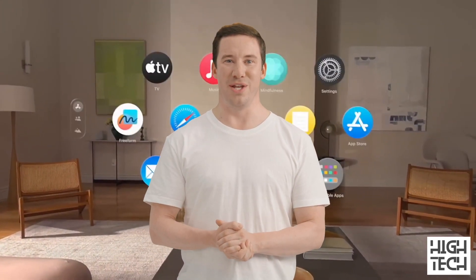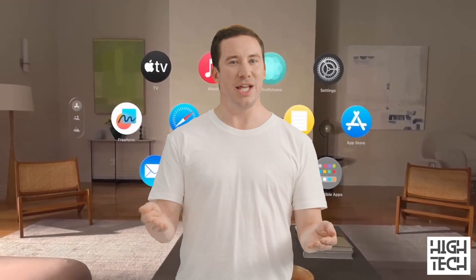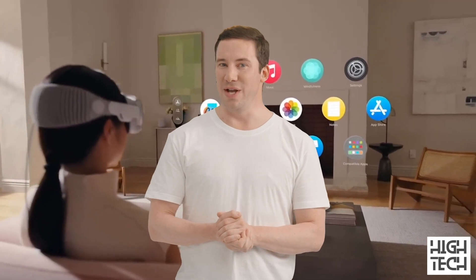After many years of anticipation, it has finally been officially unveiled — the iPhone of AR headsets, the Vision Pro augmented reality headset by Apple. It's time to take a look at what this AR headset is all about. Stay tuned for the full review right on this channel once it's out, but for now let's get into what we've seen and what we know about it.